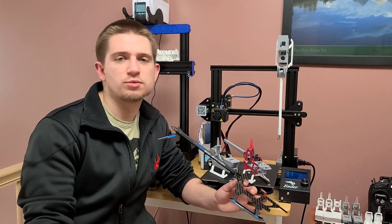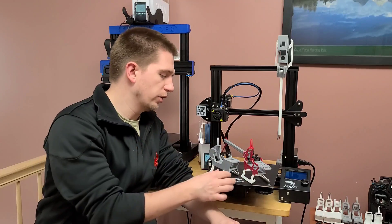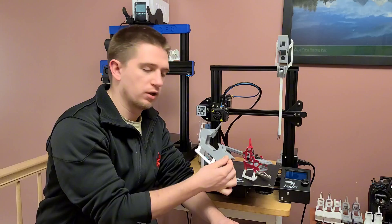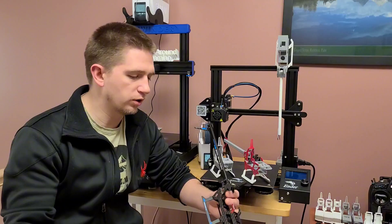Hey guys, it's Damon here and I wanted to go through some of the steps I took to go from a GooseGuy S2 airframe into a one-piece print that I released to you guys just a few days ago.